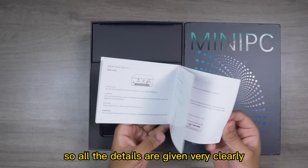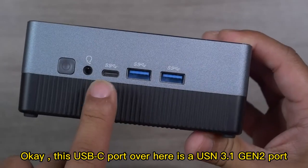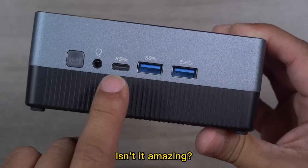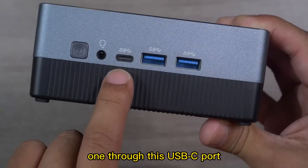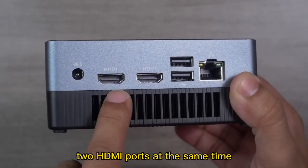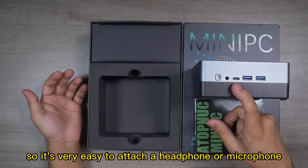Here is our Atop Nook mini PC — the same one I've been using. On the front panel there are two USB 3.1 ports and a USB-C port. This USB-C port is a USB 3.1 Gen 2 port supporting a 10 gigabit data transfer rate and also 4K 30Hz display output. That means this mini PC can offer up to three display outputs simultaneously — one through the USB-C port and two through the two HDMI ports — so this tiny little mini PC offers three 4K display outputs at the same time.